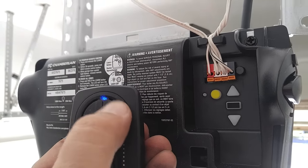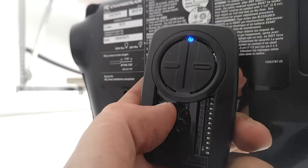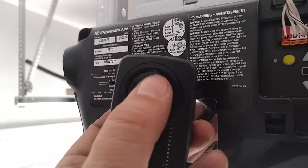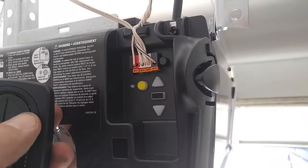We don't want to press anymore. We want to go to our little button again on our remote, press it in and let go. That's going to store it in this remote now. So if we press the button — bingo!